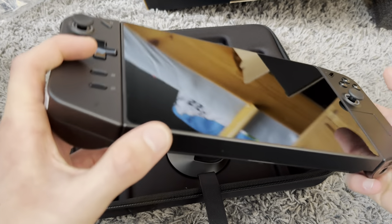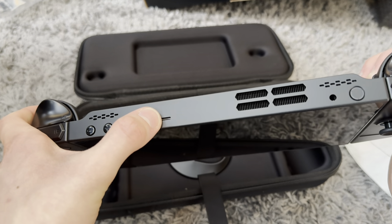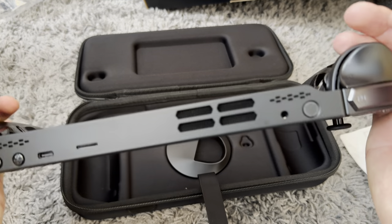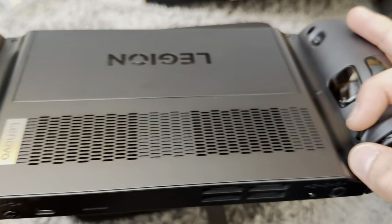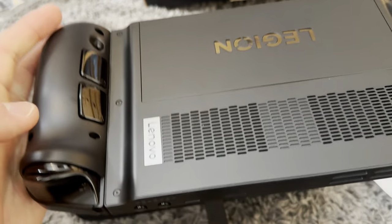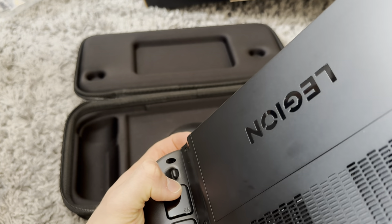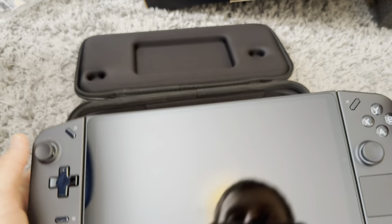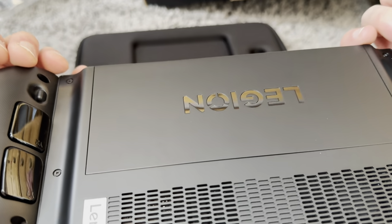We have two USB-C ports. I need to charge this thing. USB-C port there, USB-C port there, SD card there, headphone jack there. Volume down, volume up, RB, LT, RT. And this is going to be the mouse. It has two buttons here - Y2 and Y1 - then you have another one on the back which I'm guessing you can also program.